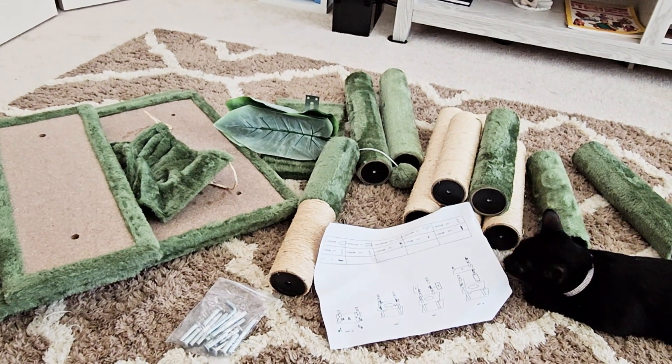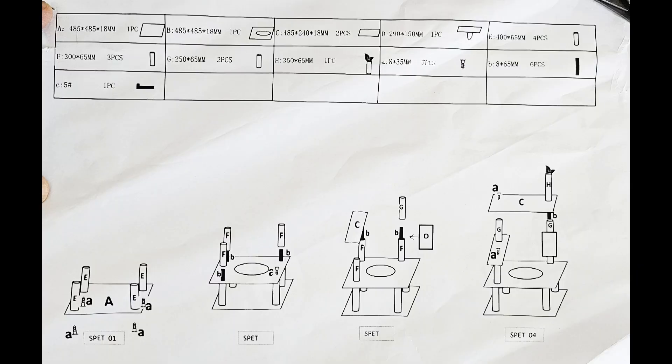Here are the box contents. The pieces aren't really marked, so we're going to have to rely on the photo from Amazon to help set it up.